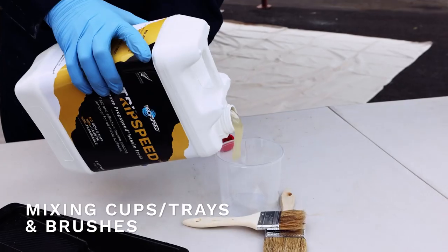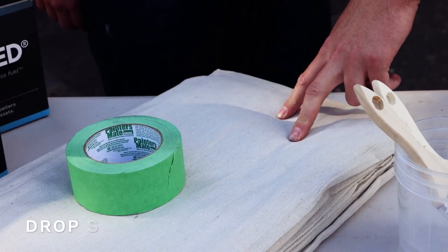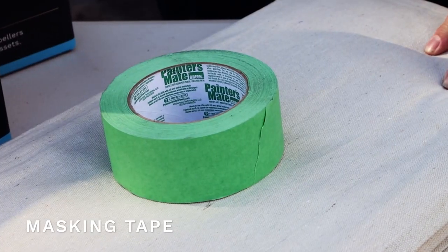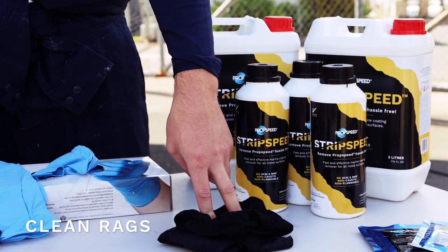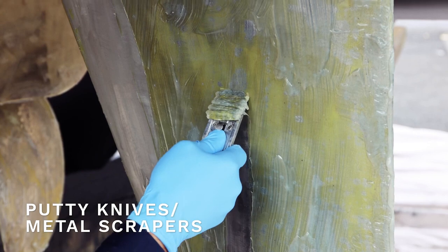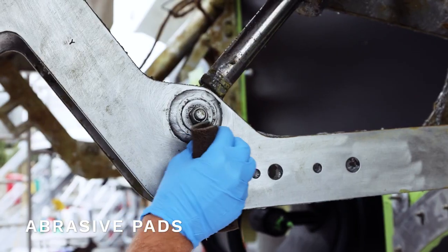Mixing cups and brushes for pouring in the strip speed. You can also use a paint tray for this. Drop sheets to contain any residue and for easy cleanup. Masking tape, so you don't get stripper anywhere that it's not supposed to be. Rags for cleaning the surface before application. For removal, you'll need putty knives and metal scrapers. For the shaft or hard to reach areas, you can use abrasive pads.